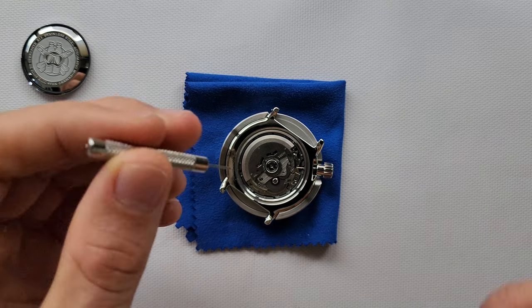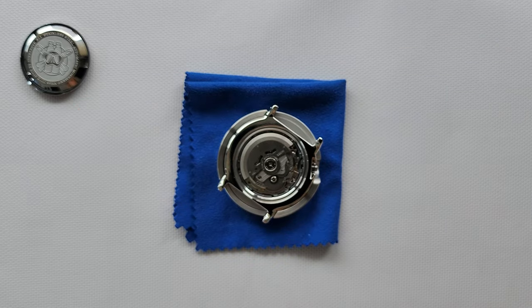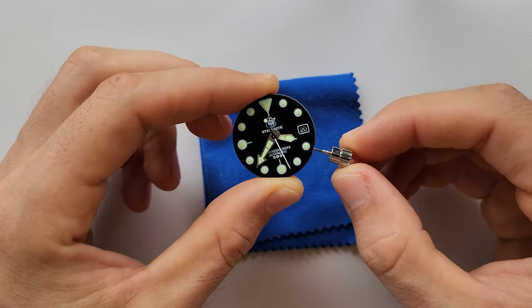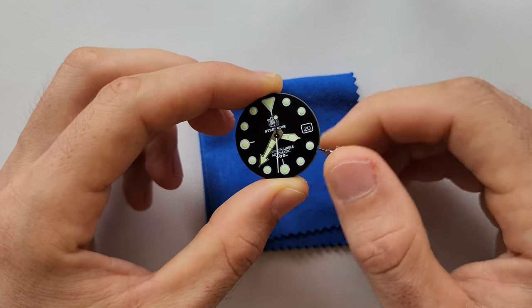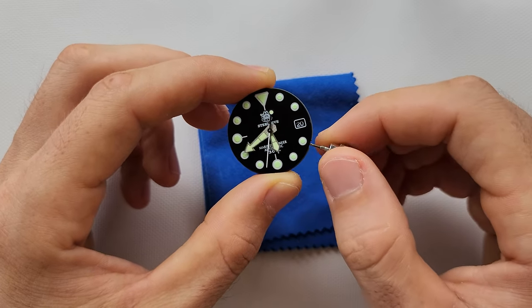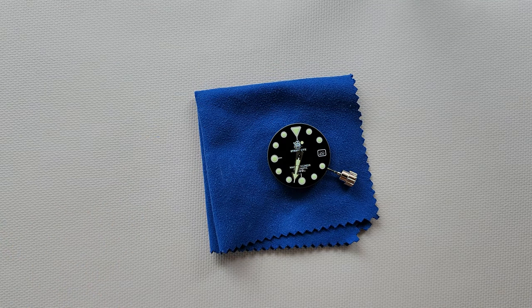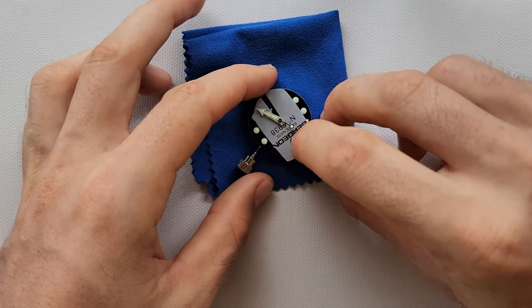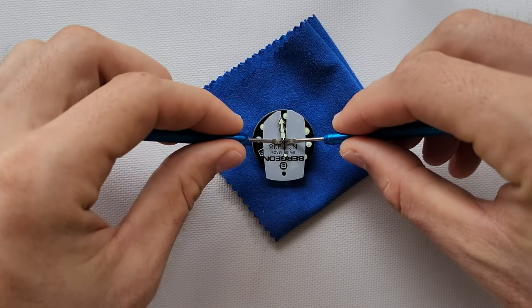Next we have to remove the crown. Then let's remove the hands by aligning them together first of all. Try to apply the pressure from both sides evenly.